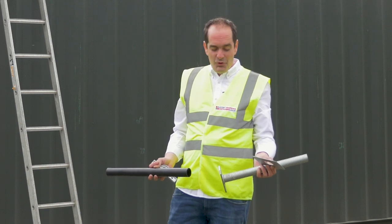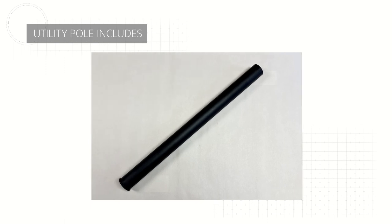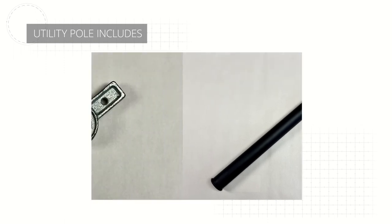Dead easy to fit — comes in four pieces: you've got your base plate, your main thread, a plastic tube to provide a bit of extra length on the pole, and then you've got your fixing nut.